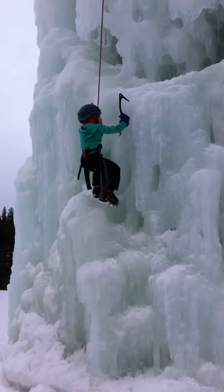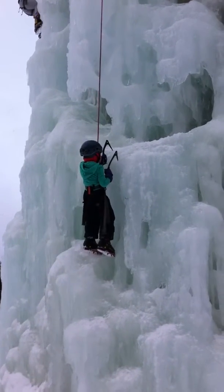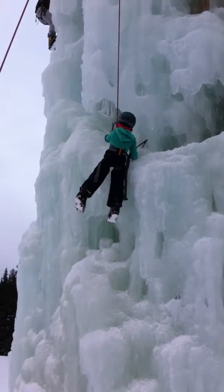Stand up. Good job! Way to go, Lolo. Okay, Lindsay, pull with your hands really hard. That's it. Oh, you're strong. Pull again. Woo-hoo! Hips in, hips in.